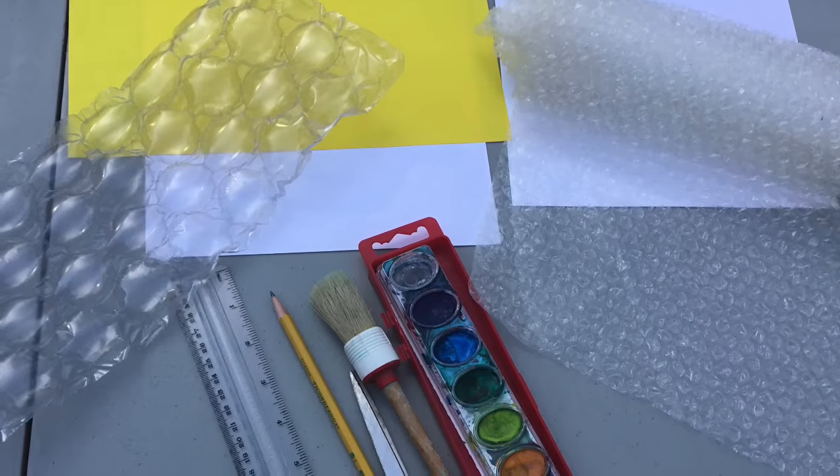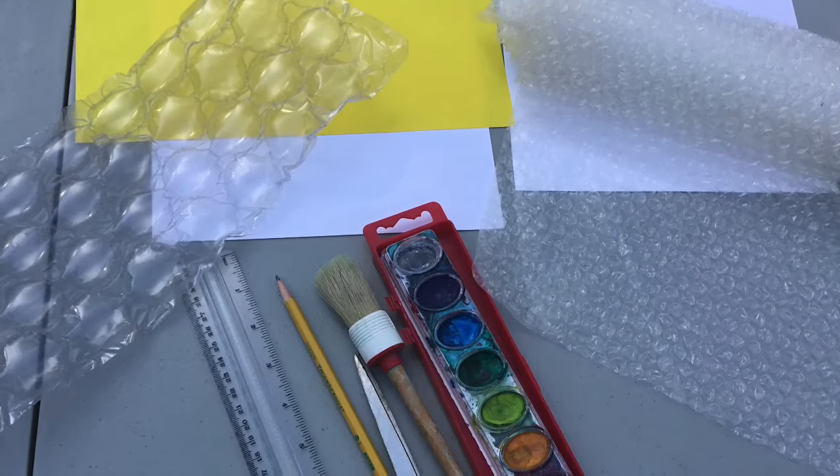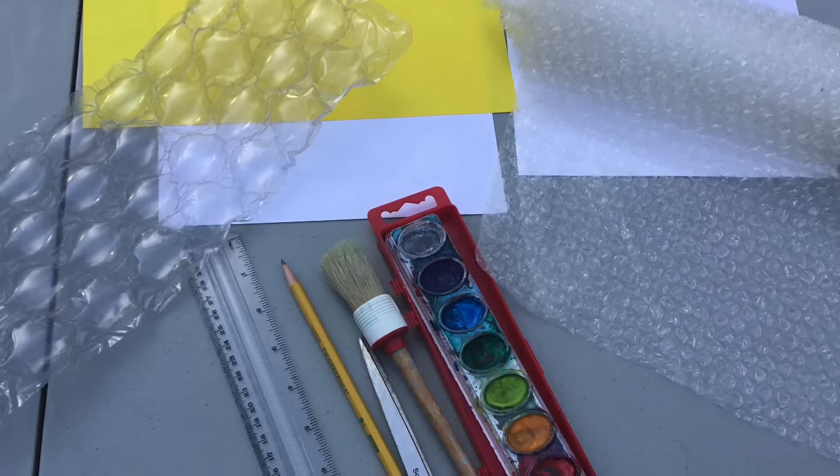Here are the materials that you will need: bubble wrap, paint and paintbrush, pencil and ruler, paper, and the background paper.